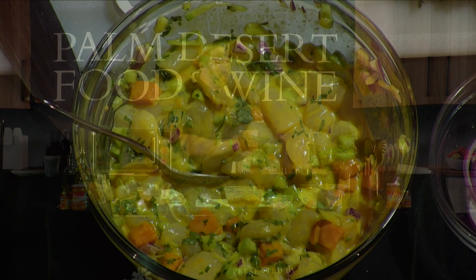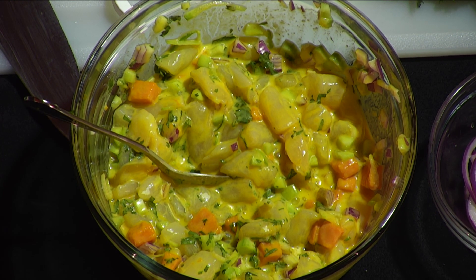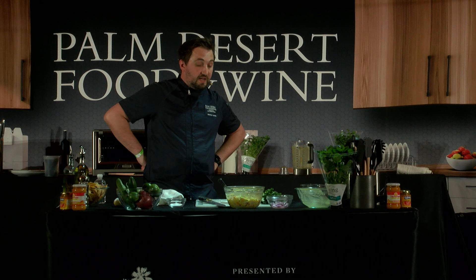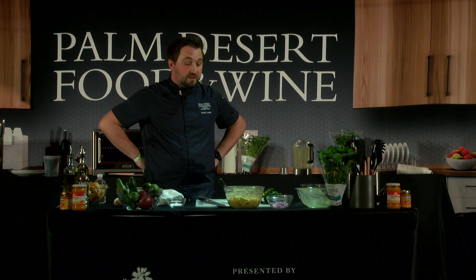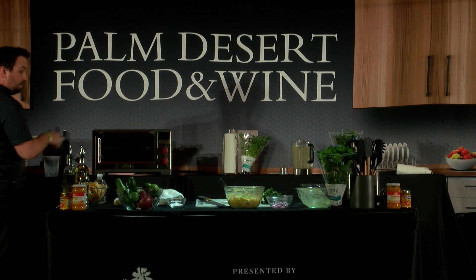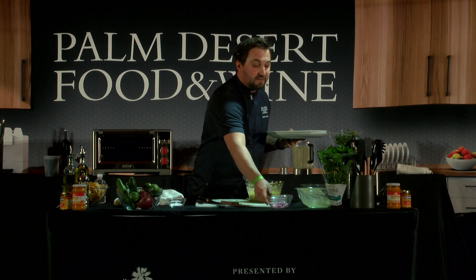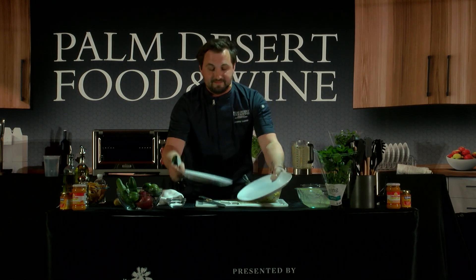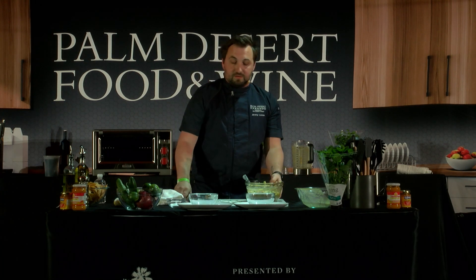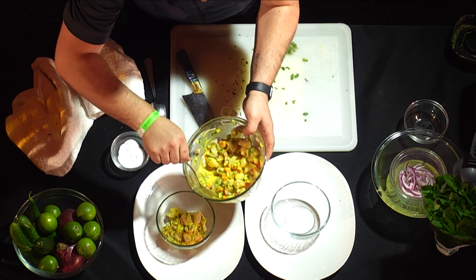Here's our ceviche - I'll let it sit for about five minutes. I'm the chef at Trio, a local restaurant that's been open for about 13 years. I started in October and hopefully we can keep the Palm Springs food movement rolling forward. I've got two kids and the desert is a much better area to raise kids than downtown San Diego. For serving, I like to keep it simple - just grab a nice bowl or a big platter. It's perfect for serving on a hot day.